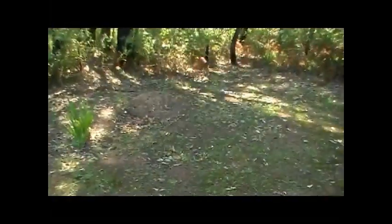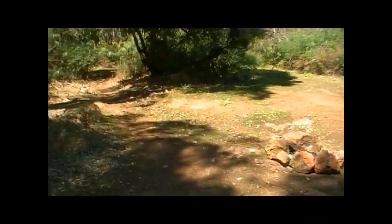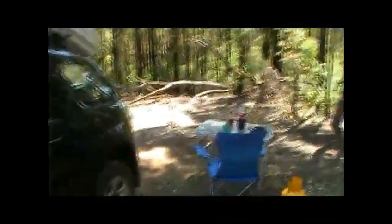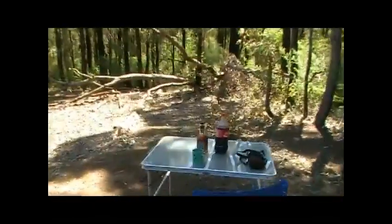It's about 22, 23 degrees, gentle breeze blowing. It's not the most level camping site, but I found a spot that's reasonably level. There's a campfire there but you've got to bring your own wood in. And as you can see, I'm doing it rough - I've got my little smiley cup.